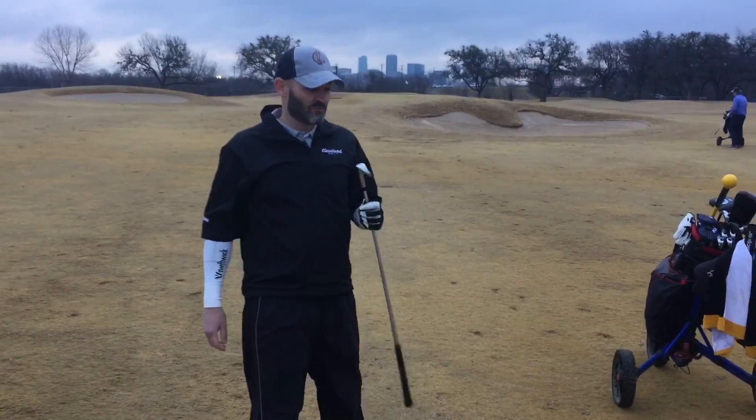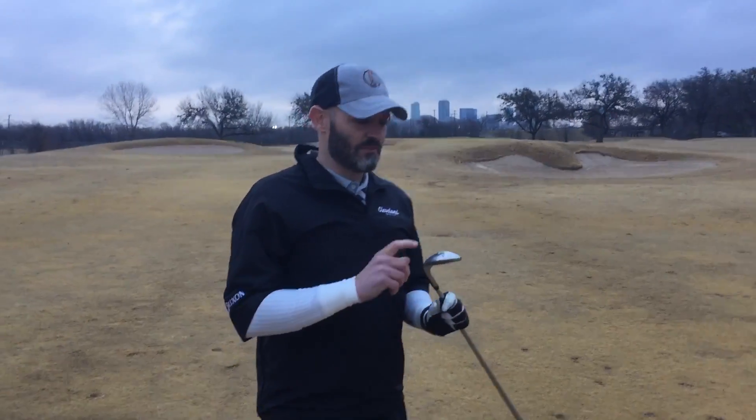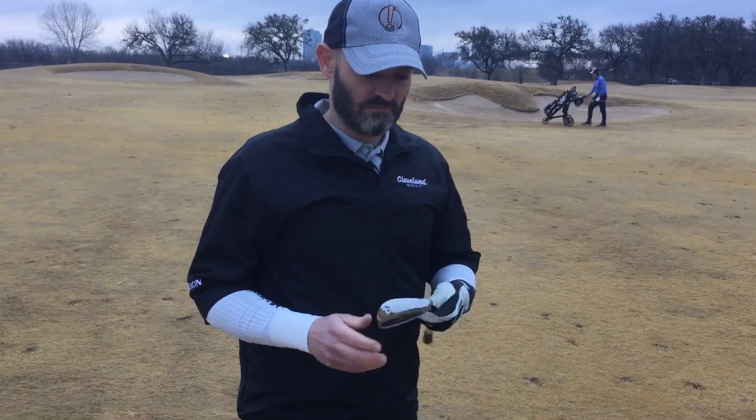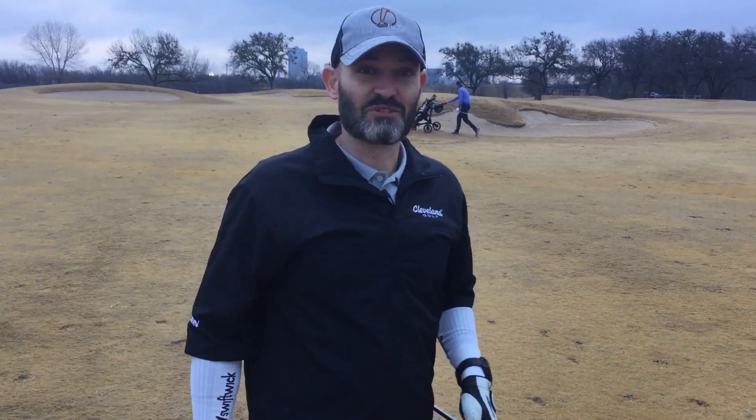I hit this on the last hole to about 12 feet from 120. What's got me so far is the launch on this — this pitching wedge is going higher than I anticipated, and I'm a high ball hitter, so good stuff so far.